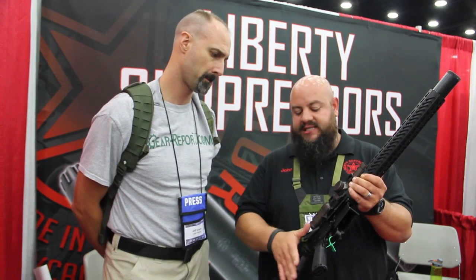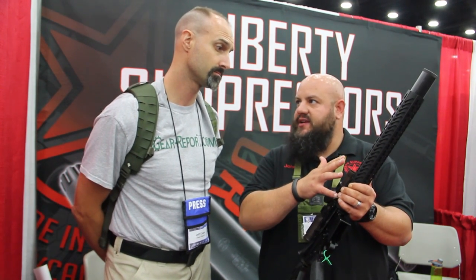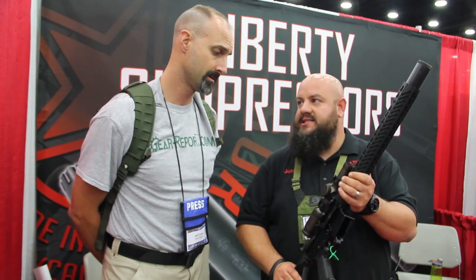We build this on a Seekens Precision upper receiver and Seekens Precision hand guard. We use a Lilja 8½ inch barrel. The can itself is pinned and welded, so it's a one thing at a time. Makes it nice and easy.